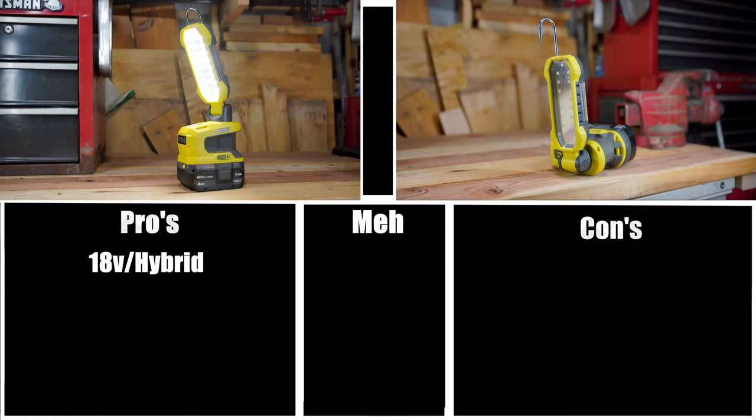For the pros and cons recap — 18-volt hybrid: this works with all your 18V batteries, you can adapt batteries over from other brands, and you can also plug in an extension cord, making it a great versatile light for a lot of different situations. The hanging hook is definitely useful in a lot of situations — it's not perfect but it's a great option to have. The magnet tray is definitely a nice feature to have; I just wish it was larger, but it's still nice that they included it.